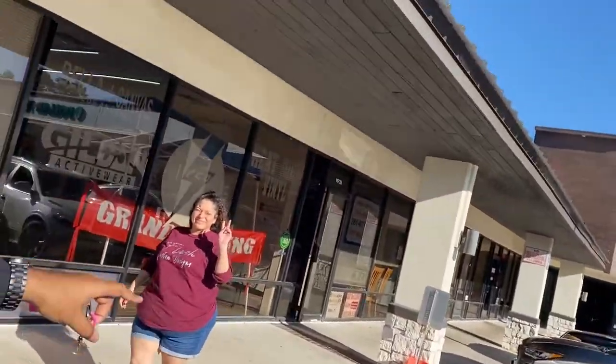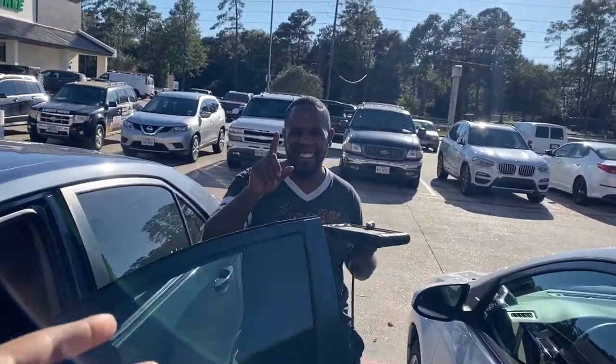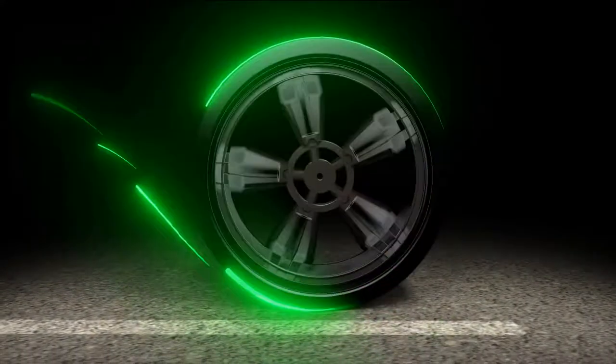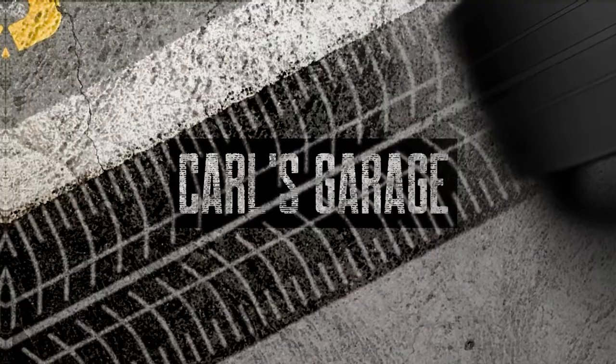Alright guys, my wife is over here and I've got Peter here. He's about to tell you what he did to fix the issue. Go ahead, Peter.